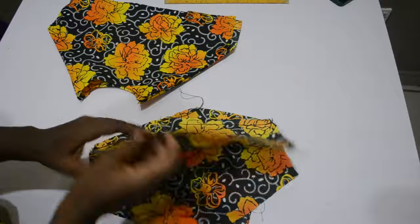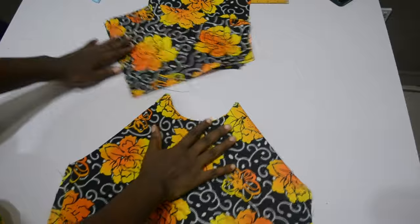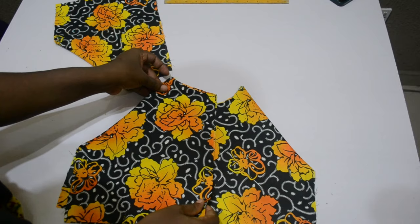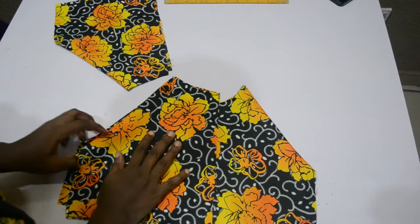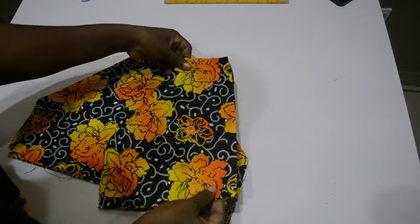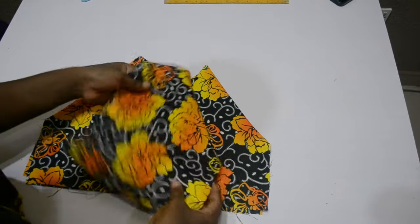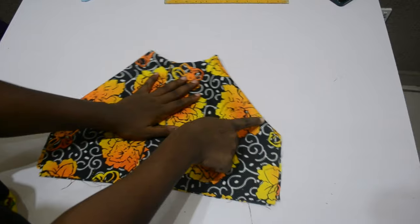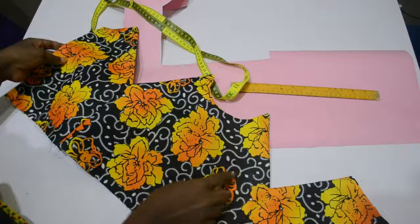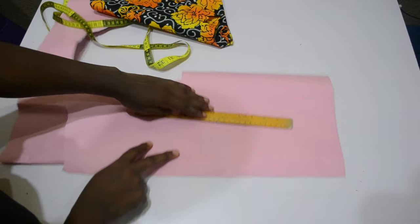I turn it inside out. The reason I don't stitch my side seam yet is because I might decide to cut out a little bit of excess allowance — if I turn it in, it becomes harder to do that. I go ahead and arrange the bodice pieces together, matching the armhole, then with the half inch allowance remaining at the shoulder line, I match it off and stitch the two sides together.